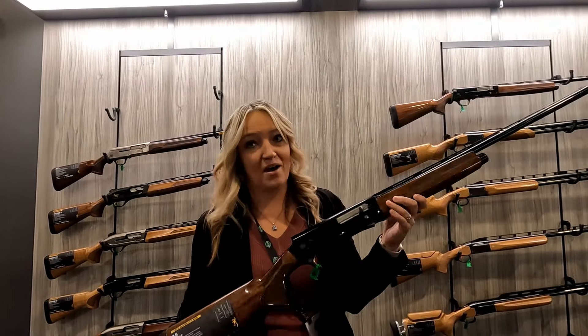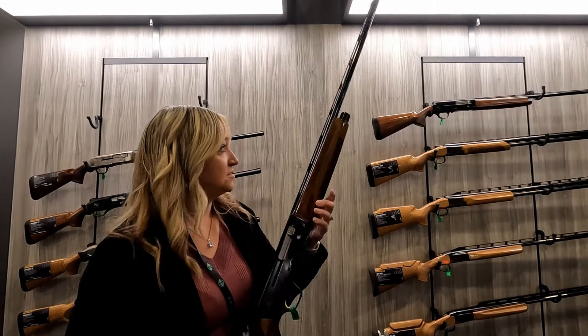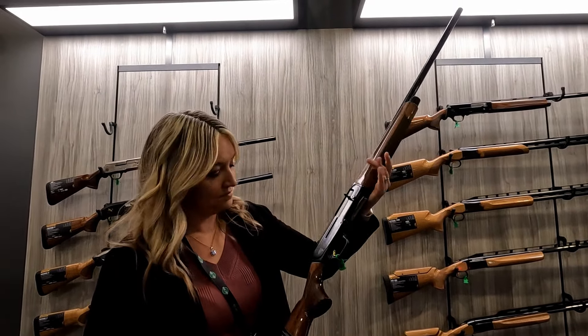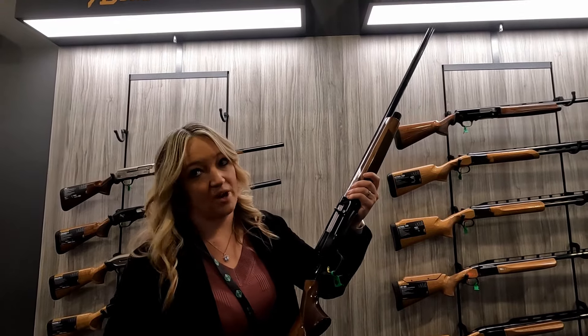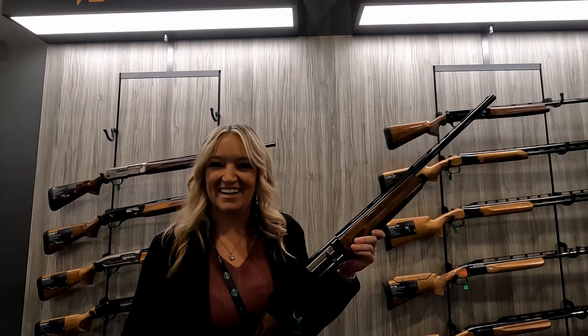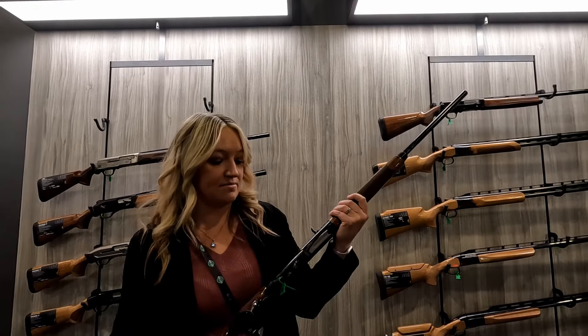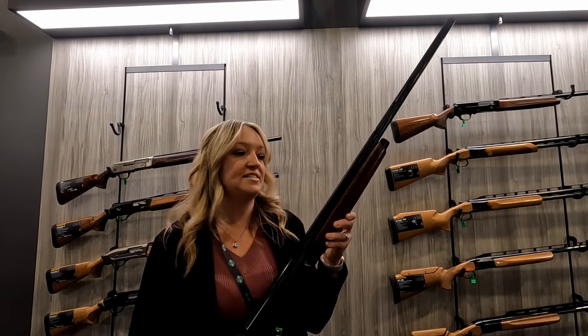Available in the Hunter model this year. The example you're holding is 28 inch — I shot a 26 yesterday. Speed loading, three-inch chamber, shims, kinematic drive system just like the 12 and the 16.